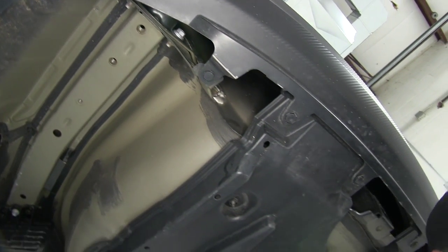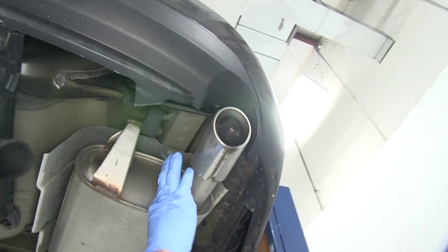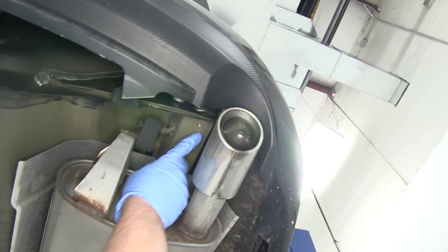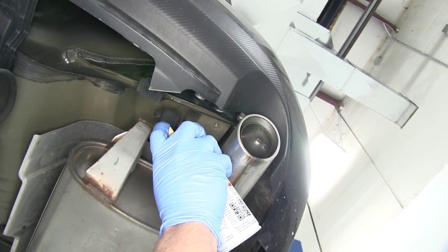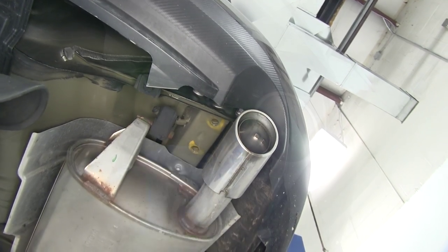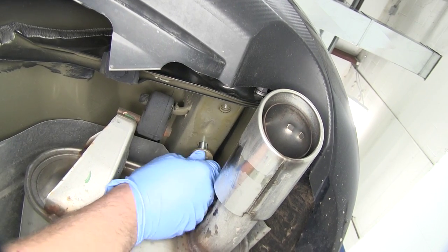With the driver's side taken care of, let's hit the two connection points here on the passenger side. They're going to be in the same location — it looks a little different because of the exhaust pipe, but they'll be right above it. All four of them start fine, no issues.